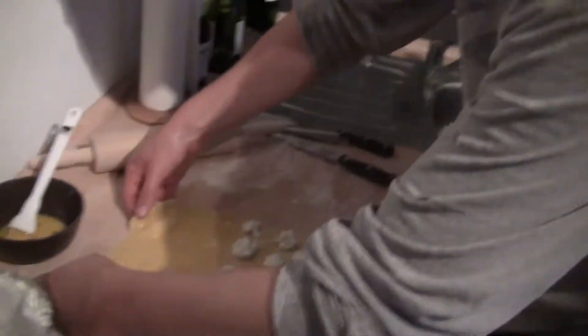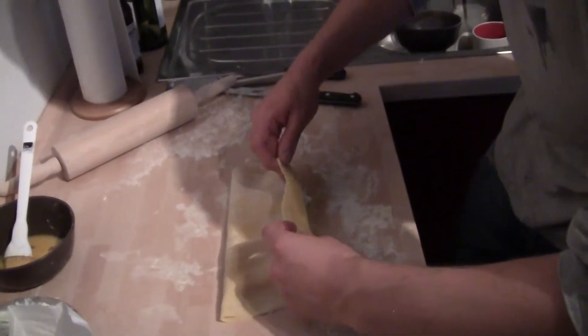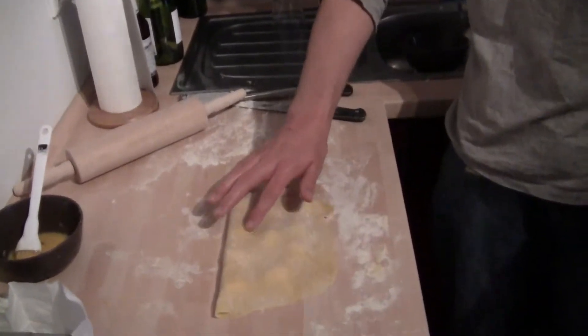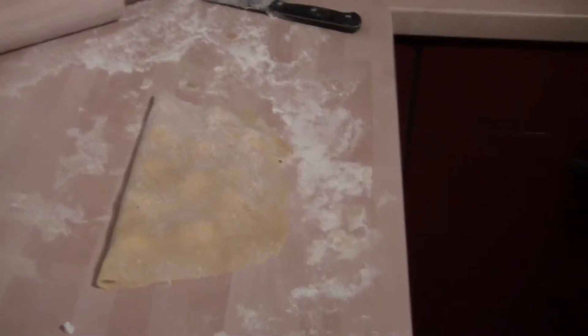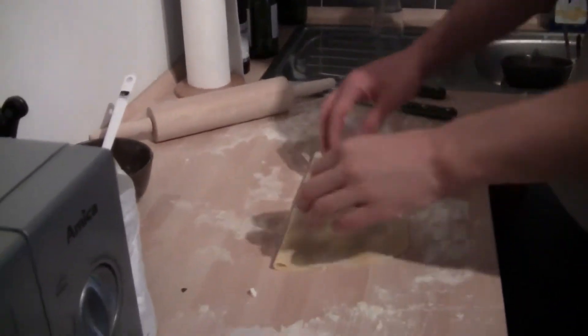So that egg that we paint on beforehand, now we're going to flip it over and we're going to pinch it all down. You can kind of see little bumps and stuff like that, and those are going to be our little raviolis. It's like a pregnant piece of dough with like seven, ten babies.